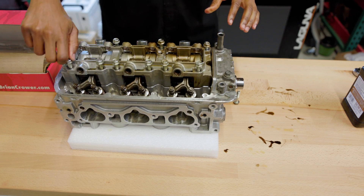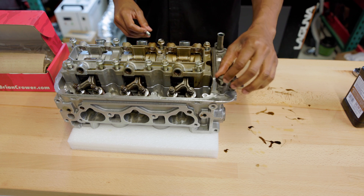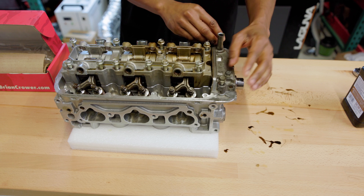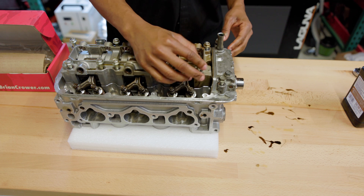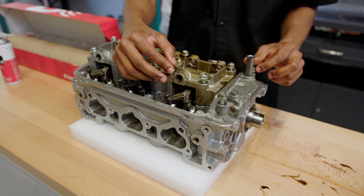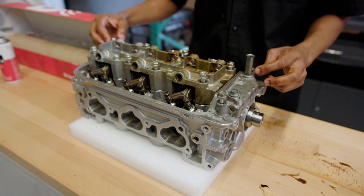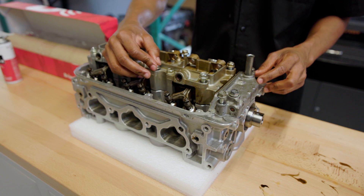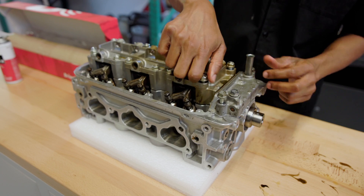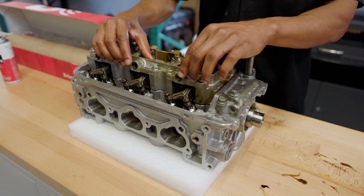From here I'm going to go ahead and hand tighten all of the bolts on the rocker bridge. The ones on the end you want to make sure you get in right away. Since we've applied Honda Bond, we need to make sure we snug it down and get it torqued properly so that the Honda Bond can seal and dry in the proper position. Once all the bolts are screwed in, I'm going to go ahead and torque them to spec.